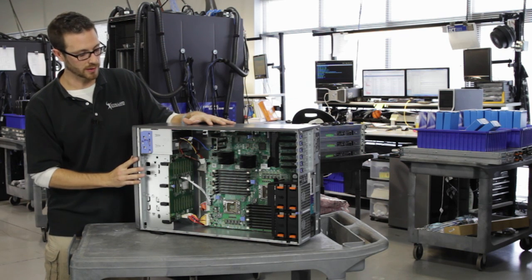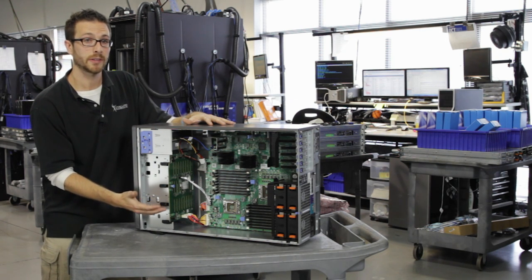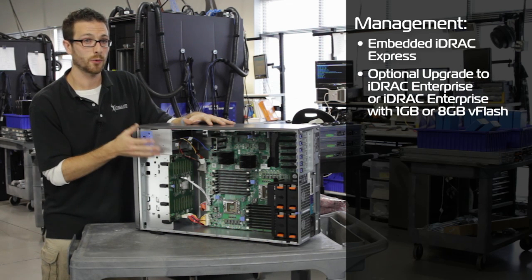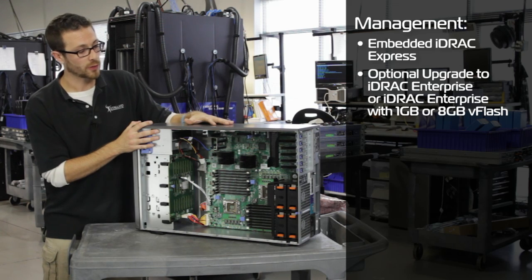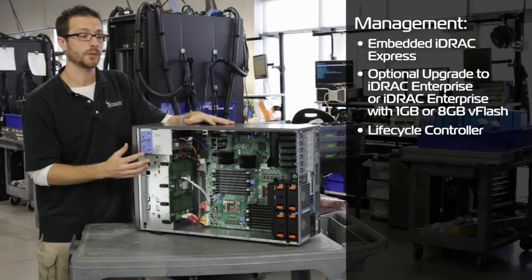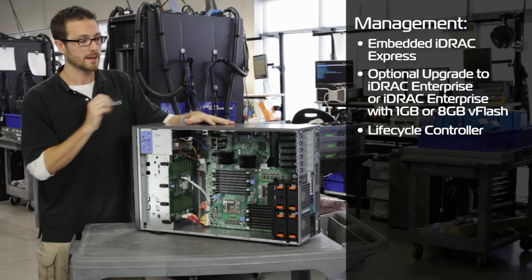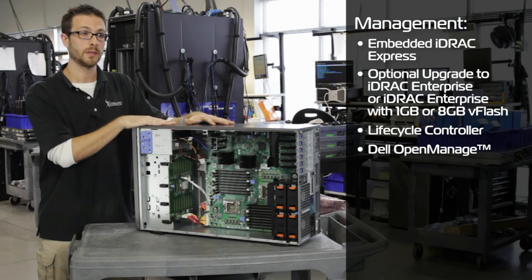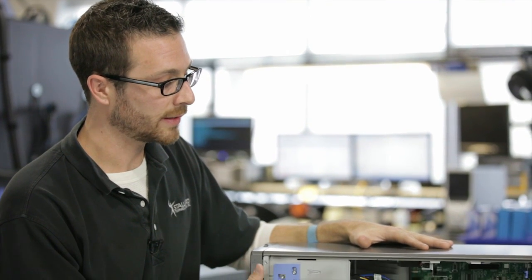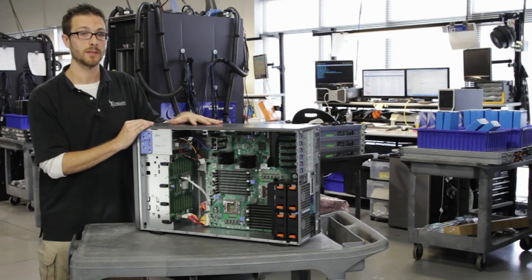Now let's talk management. With this unit and all of the 11th generation Dell servers, we've got the iDRAC 6 on the motherboard. If we want a dedicated NIC for the iDRAC, we can throw in the iDRAC Enterprise. We've also got the Dell Lifecycle Controller, which we can load utilities and drivers to cover the entire life cycle of this server — from driver updates to OS updates. Since it's a PowerEdge server, we can also throw OpenManage on it to manage this unit or a whole data center full of servers. Like I said, this unit is essentially the bulkier brother of the R710, fully capable. We've got them in stock right now, so check out STIKC.com and see what we've got. Thanks guys.